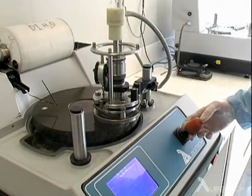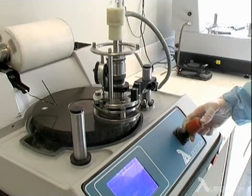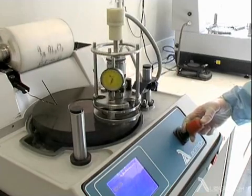The load is variable from 0 to 2800 grams, which is enough to accommodate materials covering a wide range of hardness, toughness and sizing.